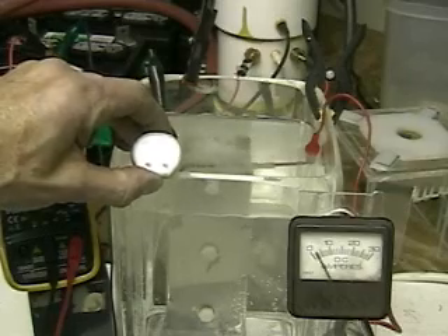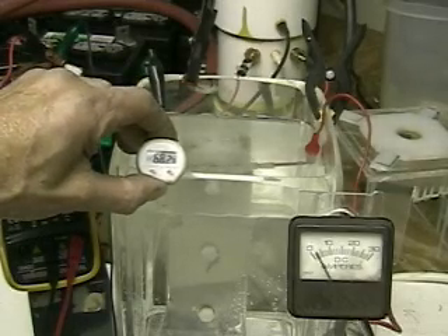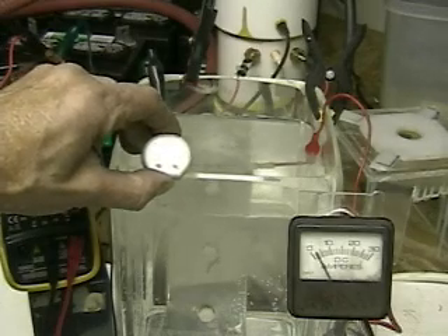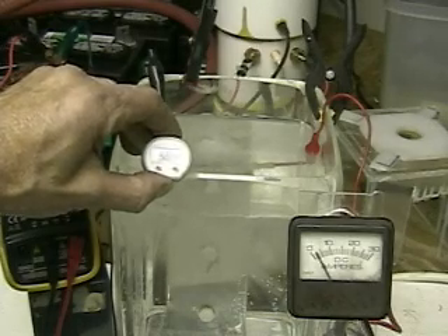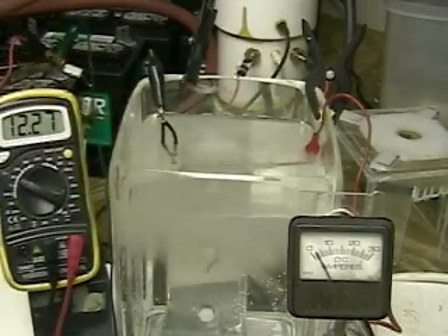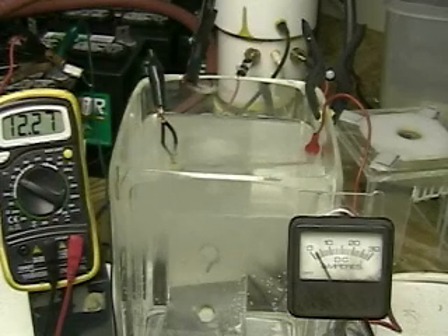Right now we have three plates, looks like 68 degrees, running at about two or three amps, and you can see the voltage is 12.27 volts.